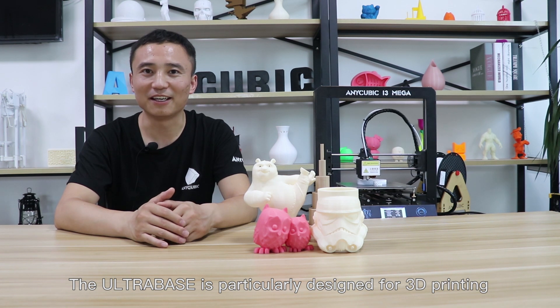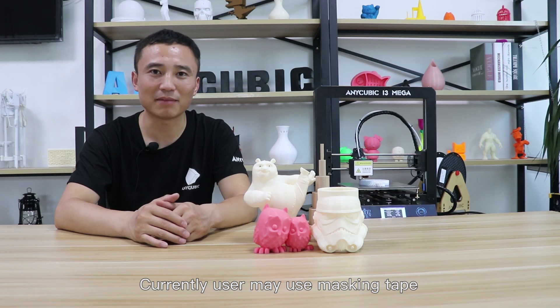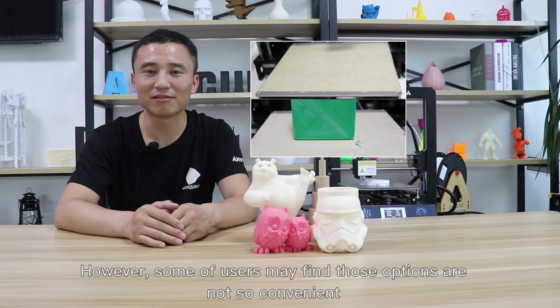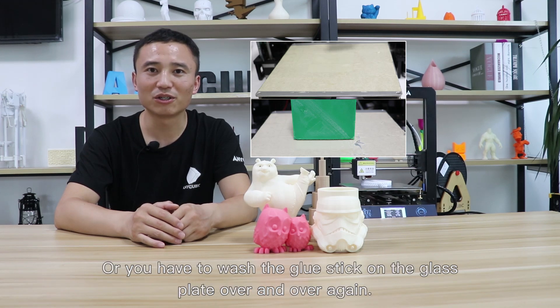The Ultra Base is particularly designed for 3D printing. Currently, users may use masking tape, glue stick, or even hairspray to help the first layer stick onto the printing surface. However, some users may find those options are not so convenient, especially when you use a scraper and rip into the masking tape, or you have to wash the glue stick off the glass plate over and over again.